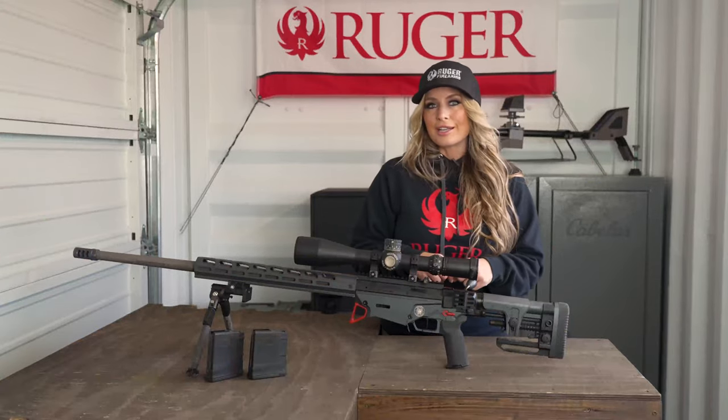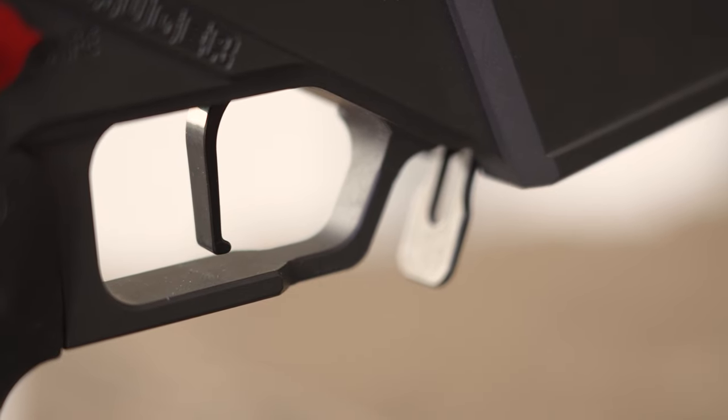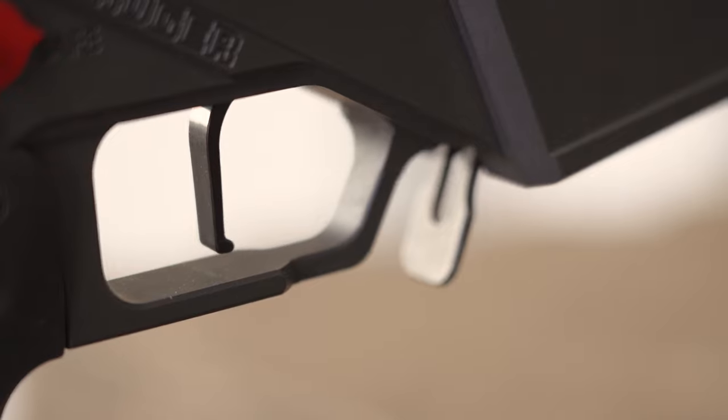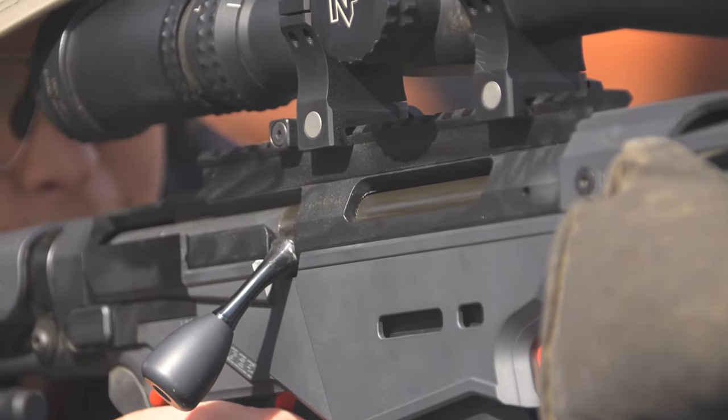One of the new additions to the Custom Competition Rifle is the factory installed two-stage Trigger Tech trigger, and if you want to lighten up the trigger press, it does have a little bit of adjustability built in.